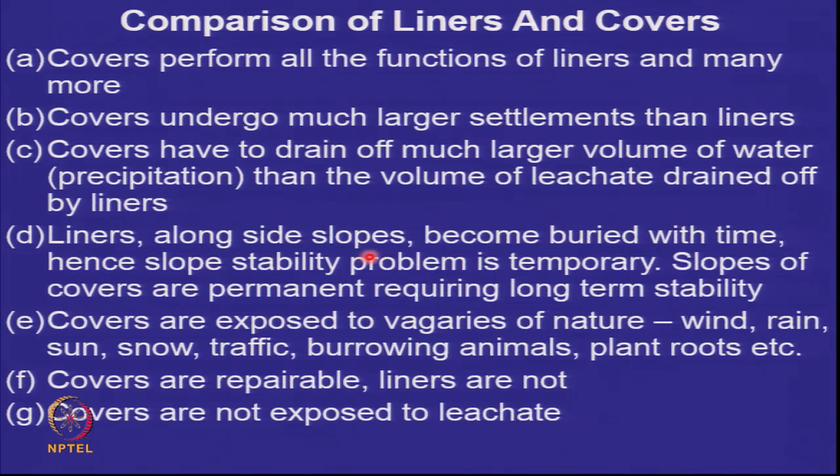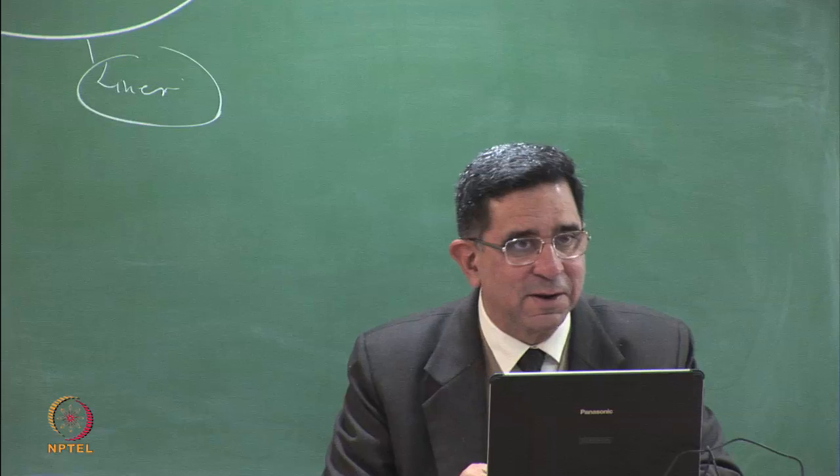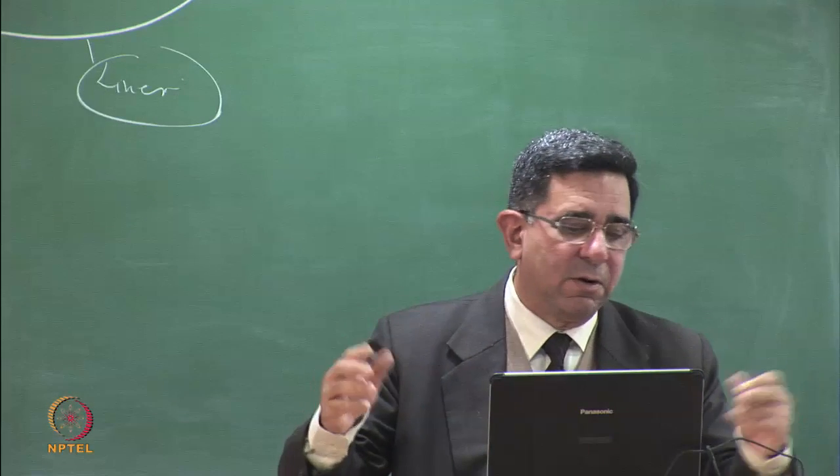Liners along side slopes become buried with time, hence their slope stability issues are temporary. But slopes of covers are permanent and require long-term stability. Covers are exposed to wind, rain, sun, snow, traffic, burrowing animals, tree roots, and so on. The advantage is that covers are repairable — they are right at the top so you can dig them up and repair them. Liners cannot be repaired, especially once a lot of waste has come on top of them.